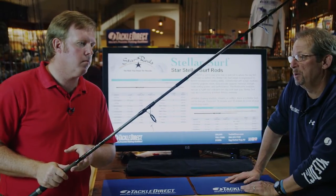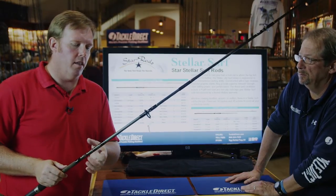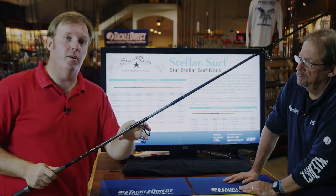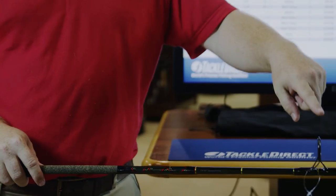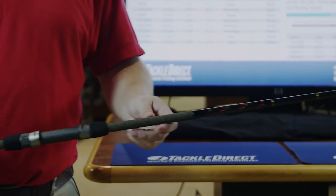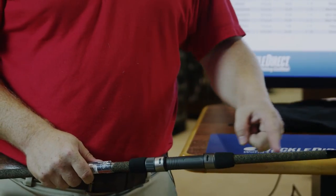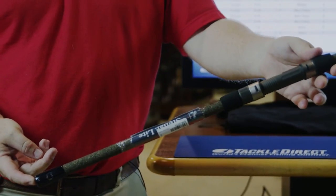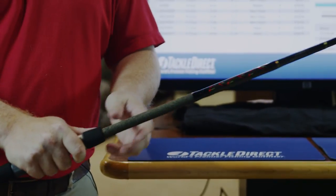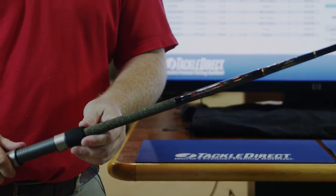Talk to me a little bit about the construction of the rod and the components that go into it. It is an all-graphite rod. We do a thin wall construction to keep the weight down. We're using Pac Bay components to control the price point to where we want to be — very high quality, they do a great job. We're also using a Pac Bay reel seat on here. All of our Stellar surf rods also feature the cork tape finish. It allows for a much thinner grip, very comfortable, and allows your hands not to get cramped from a long day of fishing. It also increases sensitivity because you don't have a lot of material under your hand while you're fishing. So a great value rod, great construction, and strong components.